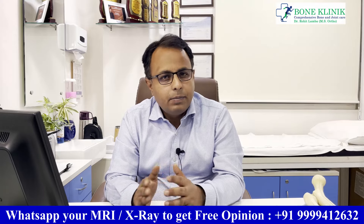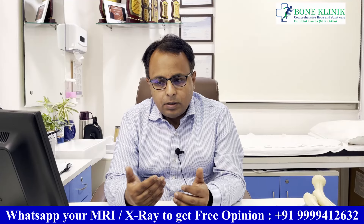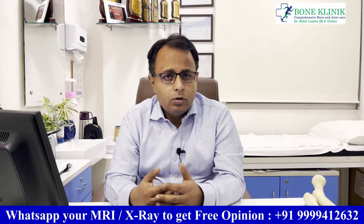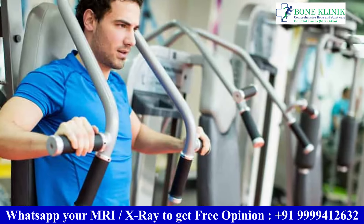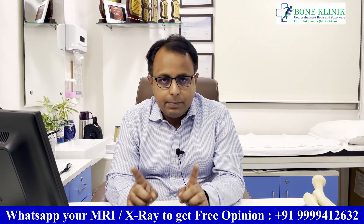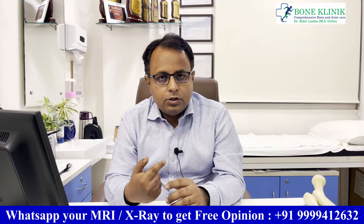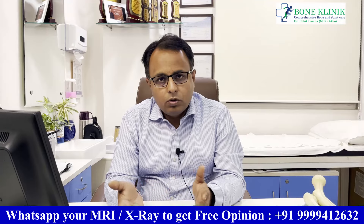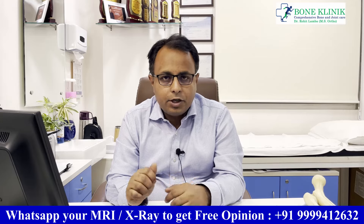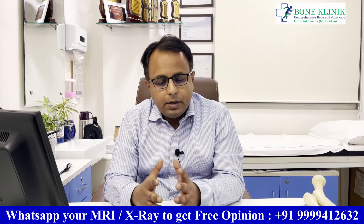You can start exercises in the first six weeks — normal upper limb and lower limb exercises. Lower limb exercises can include weight-bearing movements, as long as there are no jumping or high-impact activities involved. Treadmill, stationary cycling, and cross trainer are all safe options.